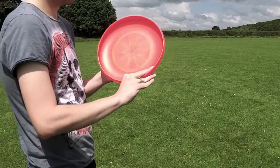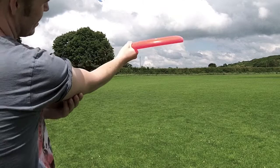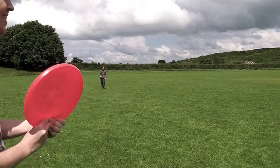When throwing forehand, it's a lot in the wrist. As you go back to release, you want your forearm facing up and the disc flat. Everything's straight at the last second, and you generate all that spin through your wrist snap.